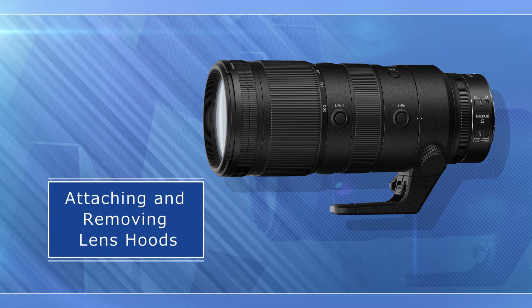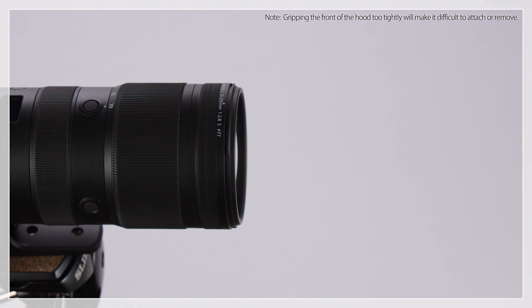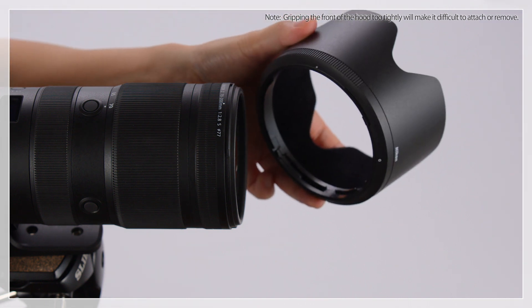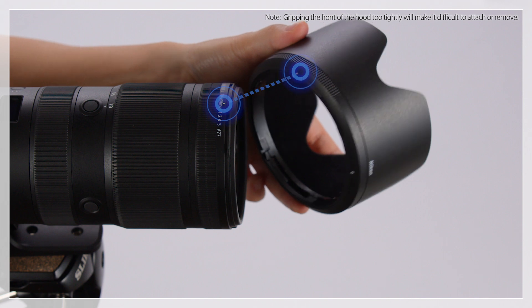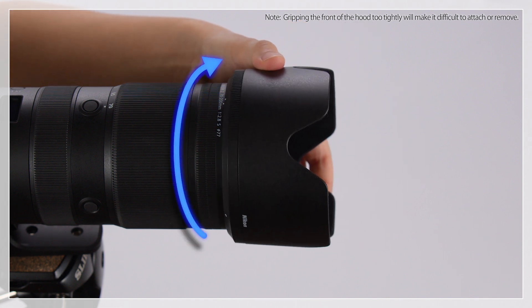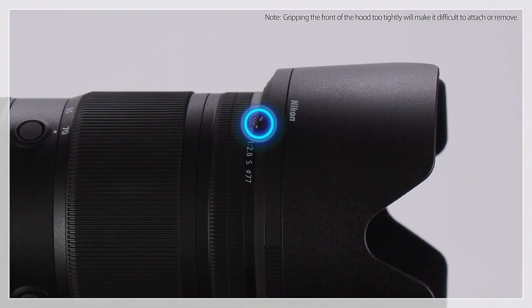Now let's see how you can attach and remove lens hoods. To attach the hood, align the lens hood mounting mark with the lens hood alignment mark, and then attach the hood. Then rotate the hood in the direction shown until the mounting mark is aligned with the lens hood lock mark.